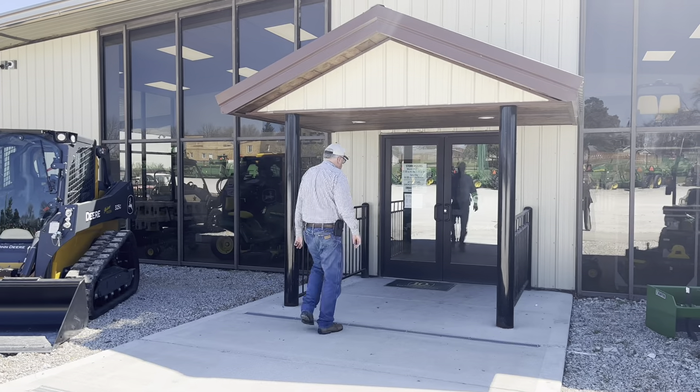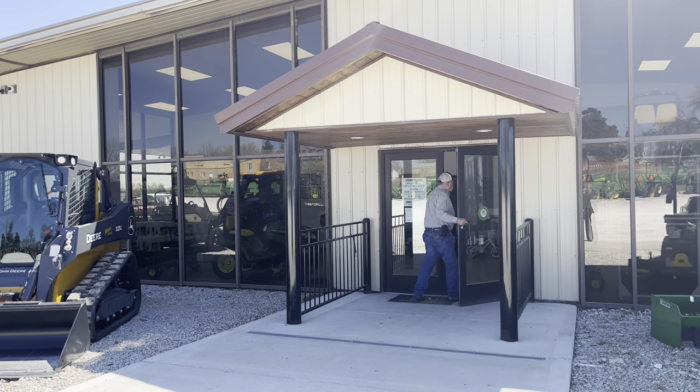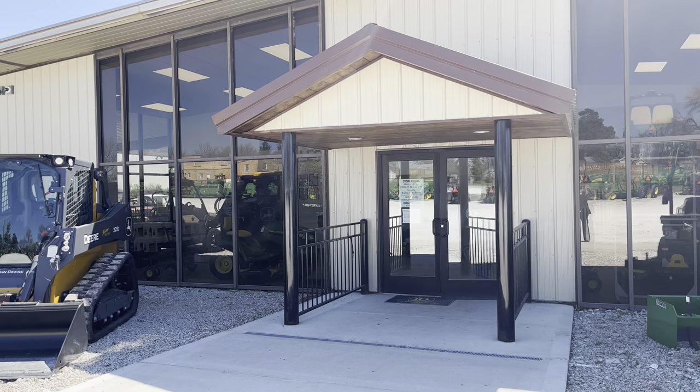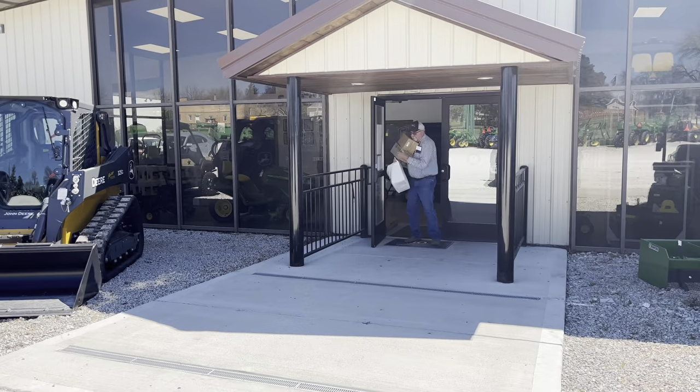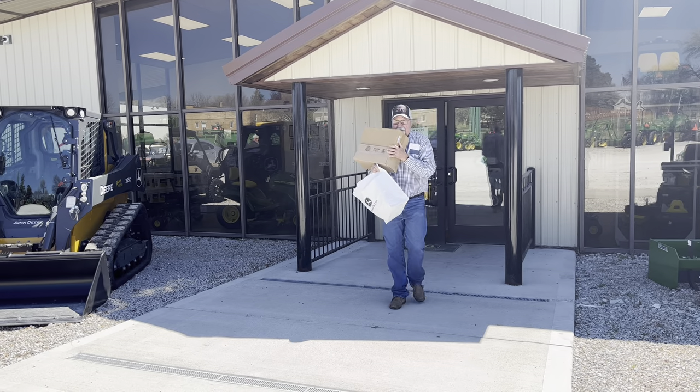It's springtime, so we're headed to the local machinery dealer to pick up all our filters to change in the tractor, the side-by-side, and the lawnmower. It's a bunch of them, but we do this every springtime.